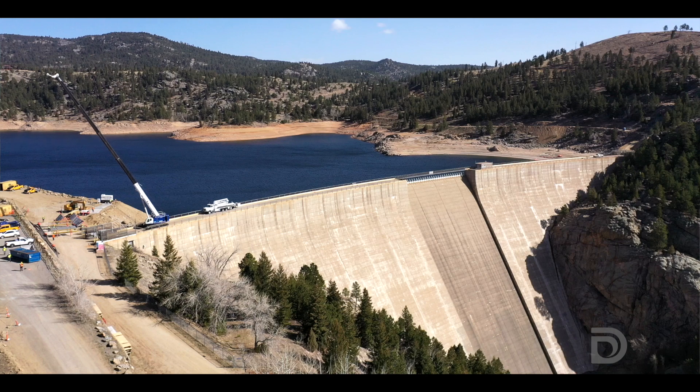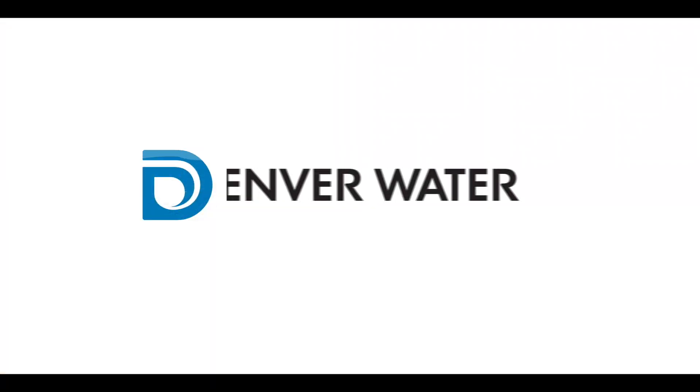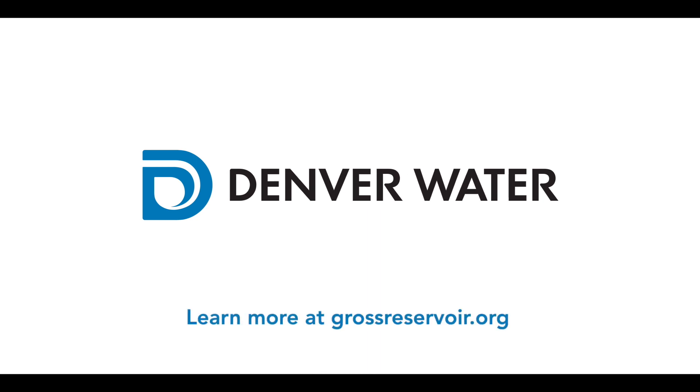If you have questions, go to grossreservoir.org. Lots of information there about what's going on with the project. We'll see you next time.